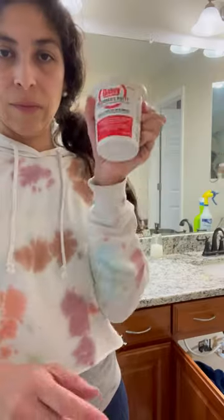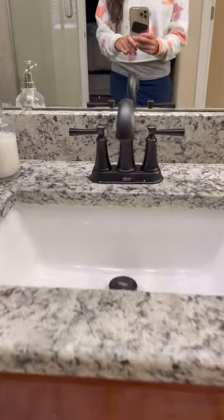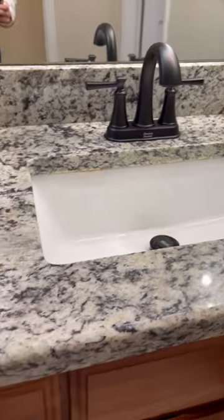I used Plumber's Putty to seal the drain, making a snake around it, and then popping the new drain in. I ran the water to make sure there were no leaks, and now I have a sleeker, more upgraded-looking bathroom sink area. Follow me for more problem-solving DIYs.